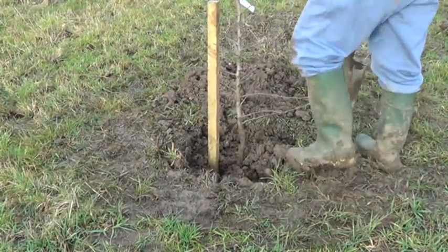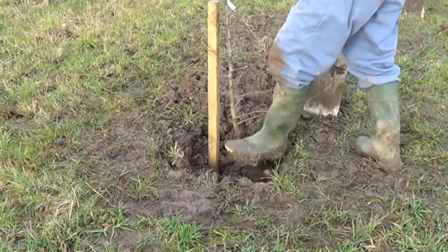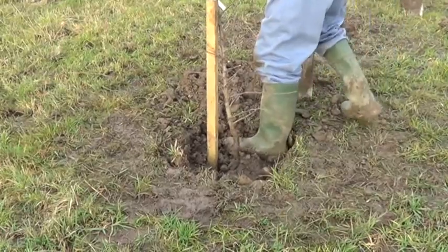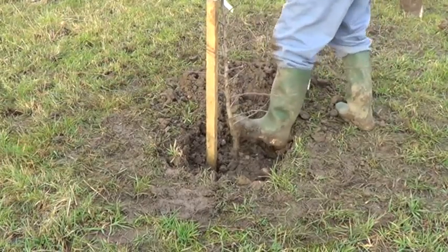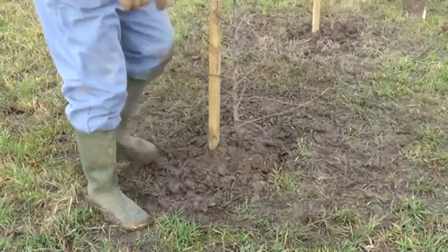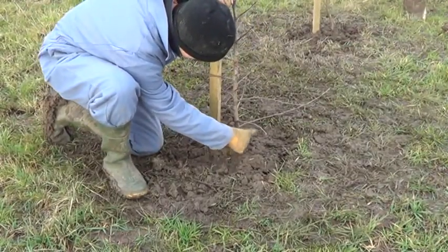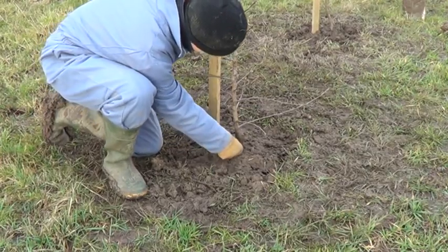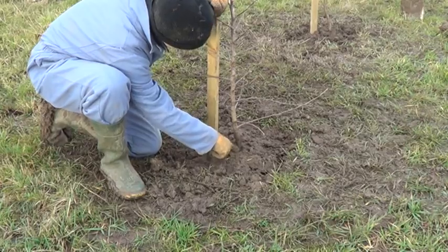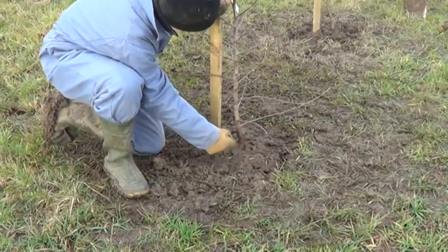Then we can start to consolidate the soil around the roots. Don't over-firm — just a firm press with the heel will suffice. You want enough compaction to get more roots in contact with the soil. That's the graft union there, and the soil is up to where it was on the nursery, with the graft union well out of the soil.